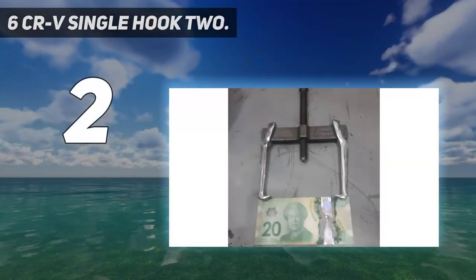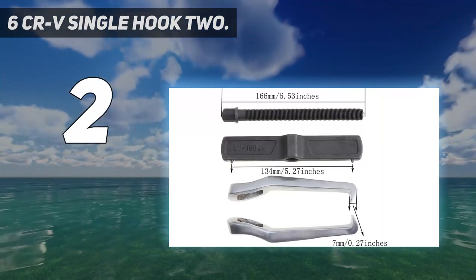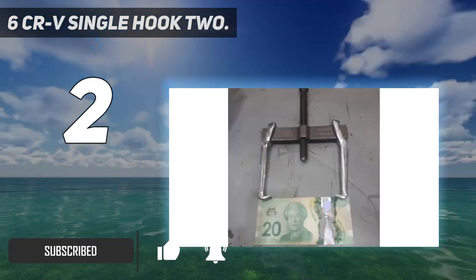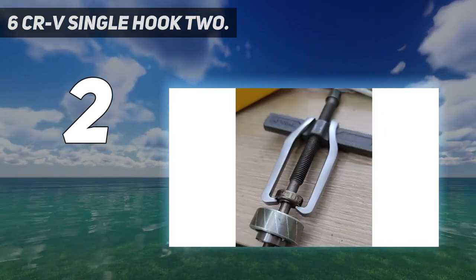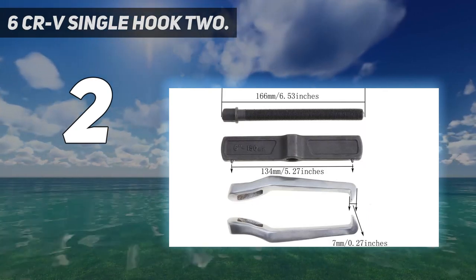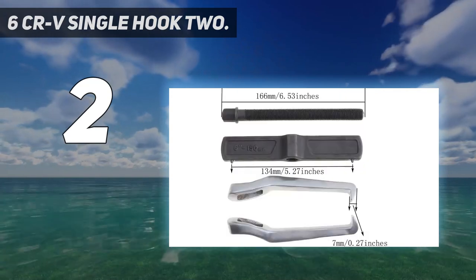Number 2 on my list: the 6-inch CRV Single Hook 2-jaw puller. The product is forged from chrome vanadium steel with overall high-temperature quenching — strong and durable. This tool features a carbon steel wire rod T-shaped thread that is not easy to slip; the thread is firm, durable, and labor-saving. The two-claw design makes it easy to grasp gears and bearings and pull them out. The ultra-thin claw offers high strength with elastic metal resistance, and the tip of the thimble is a heat-treated round head, so it won't easily damage other parts.